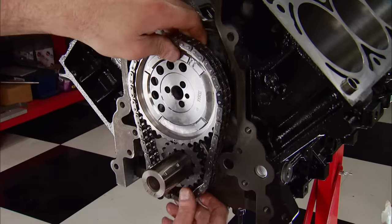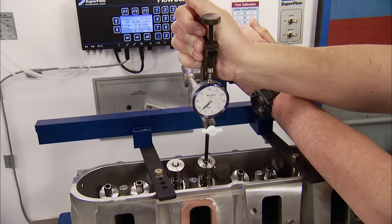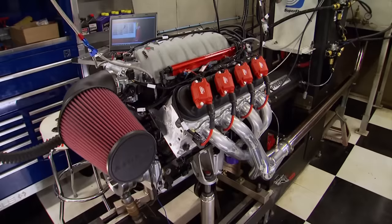Today on Engine Power, we're finishing our LS408 built from a catalog. Mike Downs of Trick Flow Specialties lets us put their Gen X head to the test on the flow bench, and Chris from ARP lends a hand to button it up. Then it's dyno time!